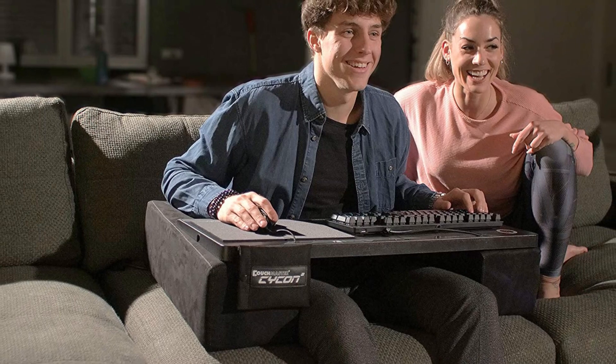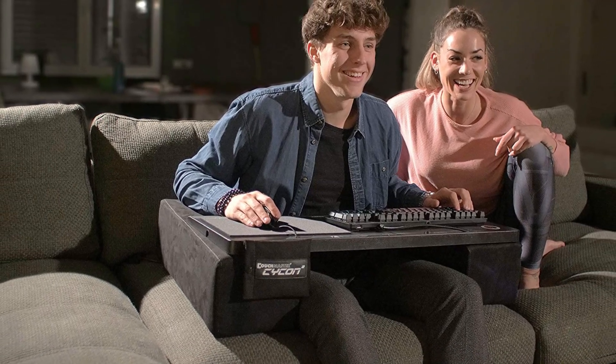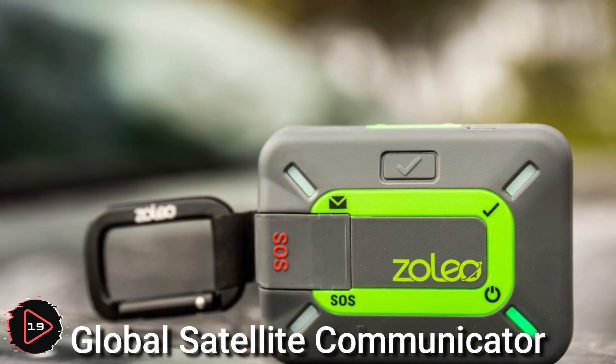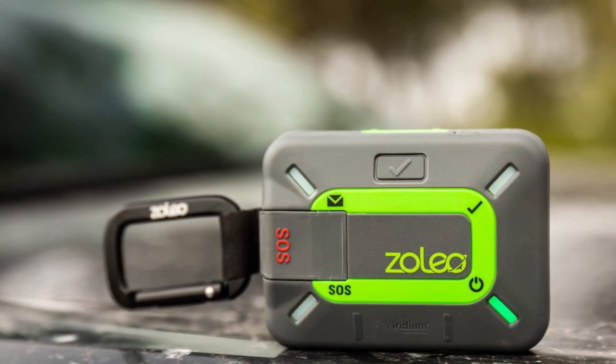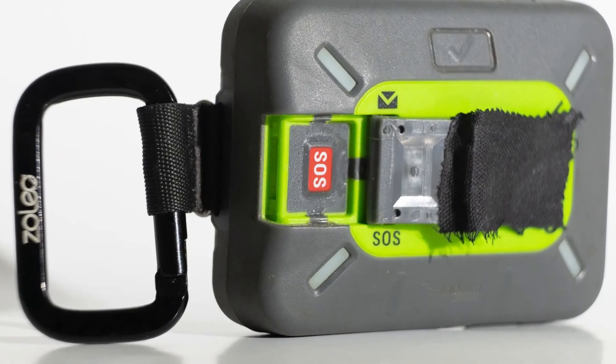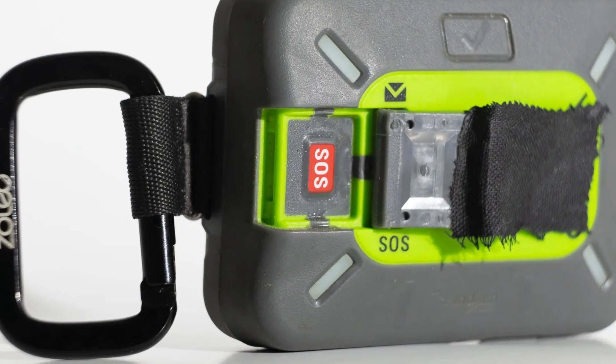The Couchmaster Cycon Black Edition is a device designed to be used with a computer or gaming console while sitting on a couch or other comfortable seating. A global satellite communicator is a type of device used to send and receive messages and data over satellite networks.